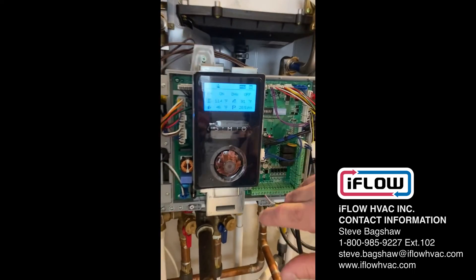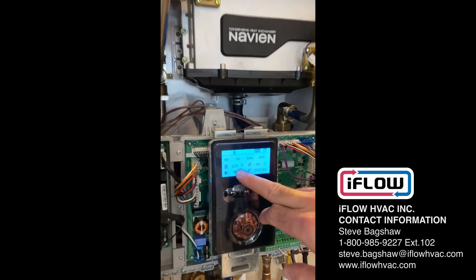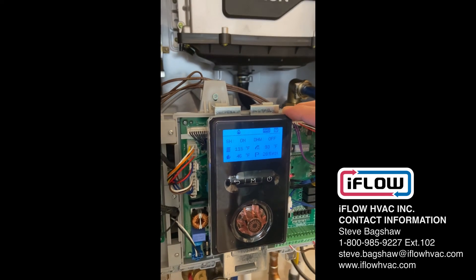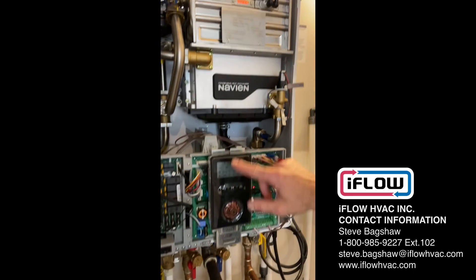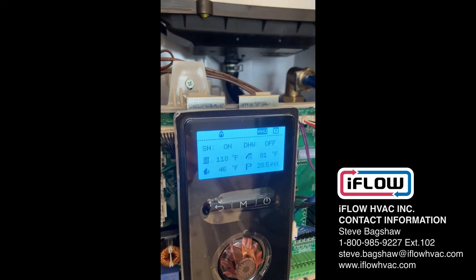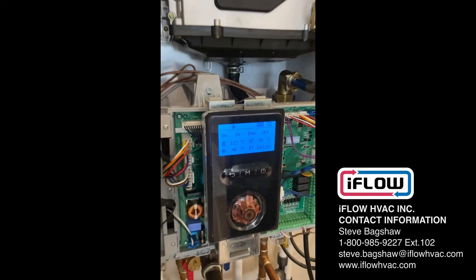Let's see what the Navion does now. It might take some time to respond, but it will gradually come up. You'll see it starts at 1.15 — and we can hear the burners starting to pick up a little bit. Now we're at 1.17, 1.18, 1.19, 1.20, 1.22. You can hear the burner and blower just ramping up so gently.